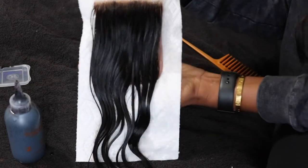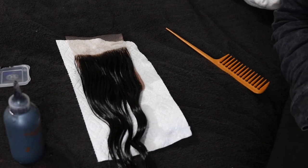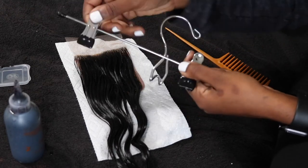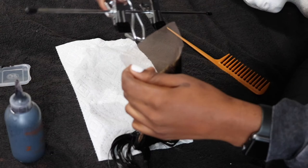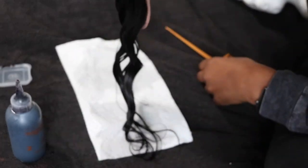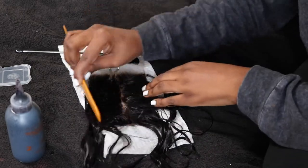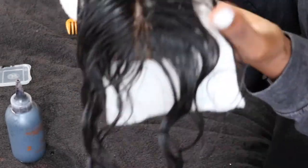Now I'm going to let this sit for about 10 to 15 minutes, then wash it out and condition. Here is my final touched-up closure — as you can see I have pretty much gotten rid of the brassiness. Now I'm going to hang the closure to dry. Parting it down the middle to show you guys another view — beautiful — and now it's time for it to dry.